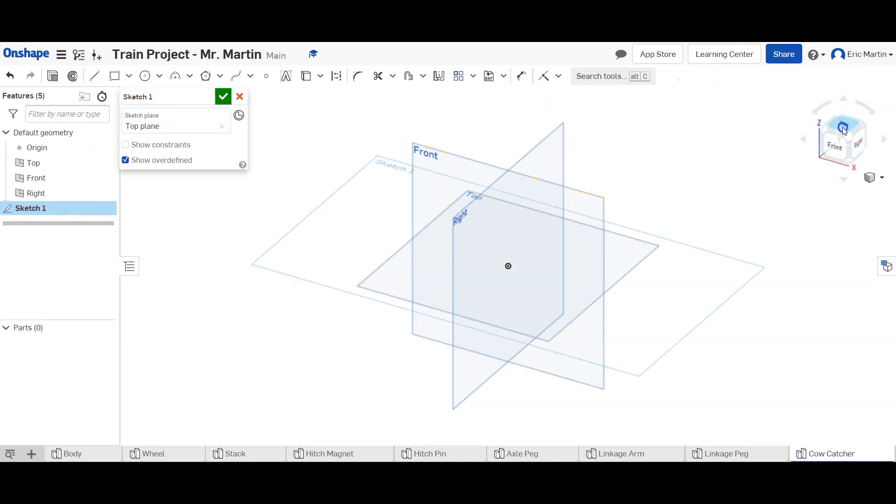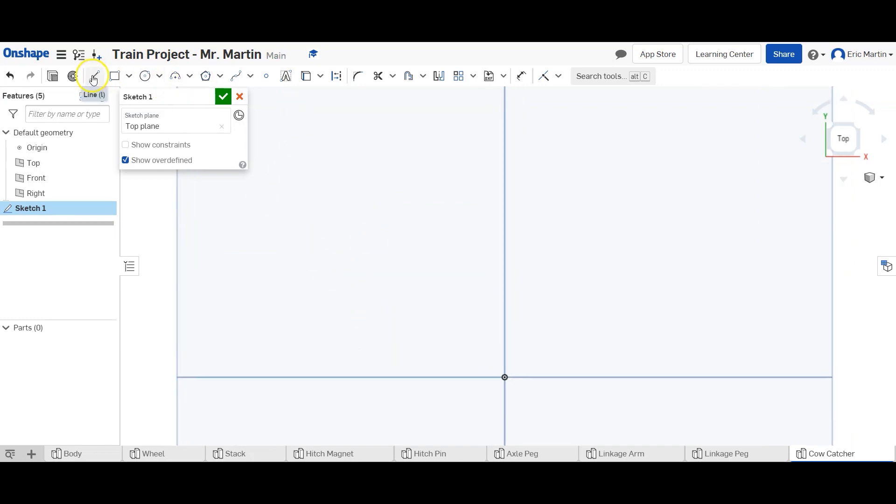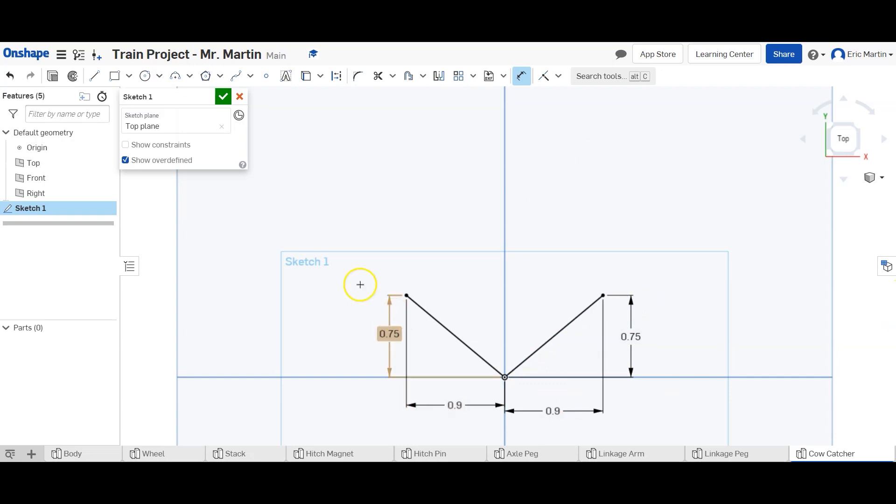To begin, we're going to make a new sketch on the top plane and make the following shape: a line going this way and a line going this way. We're going to dimension these — the height of each line is going to be 0.75 inches, and the horizontal distance will be 0.9 inches for both. Then we'll add a quarter-inch vertical line here, a 1.8-inch vertical line here, and finish off the shape.